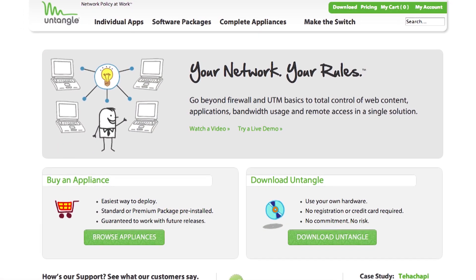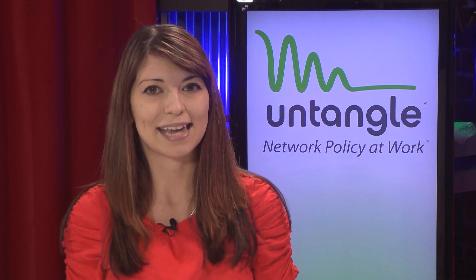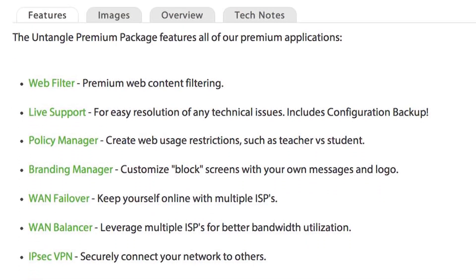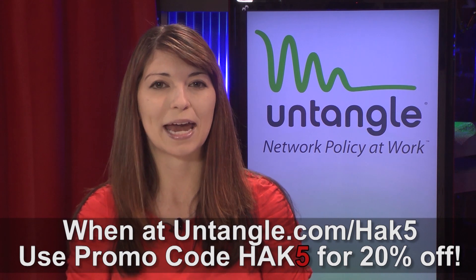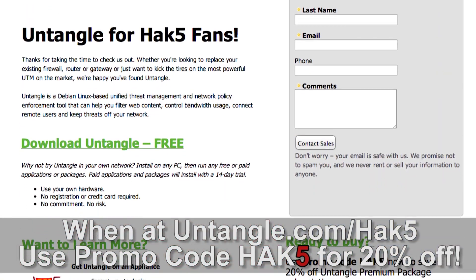Thinking about replacing your outdated firewall, gateway, or UTM? Wondering how Untangle stacks up? You might be surprised. Untangle is the most complete solution out of the box. Skip the multiple appliances, hidden costs and add-ons, and the really annoying sales reps. Whether you're looking for hardware, software, or a virtualized solution, Untangle gets the job done for a lot less cash. You can run Untangle in your network for free with no commitment by installing it on commodity PC hardware. The Lite package is open source and always free. For a full-featured solution with advanced web filtering, application control, policy management, and bandwidth control, you'll want the Premium package. Hack5 viewers get a 14-day free trial of the Untangle Premium Package apps and save 20% off with promo code HAK5 at Untangle.com/Hack5.